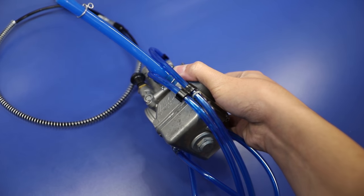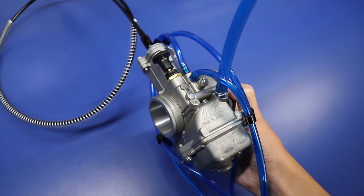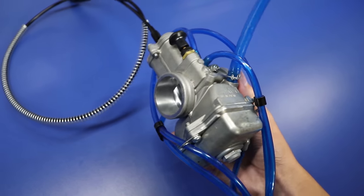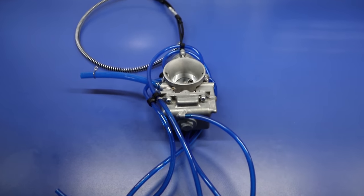Alright guys, there we go — our carb is all done and ready to go. Not only is this thing super clean on the outside, it is just as clean on the inside. Let me know if there's anything different you guys would have done, and if you have any tips for working on carbs in general. I hope you guys have enjoyed the video, thank you very much for watching, and we'll see you guys in the next one. Peace.